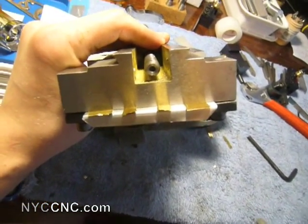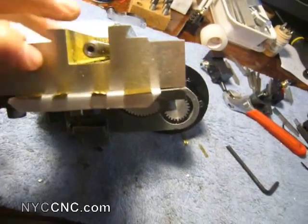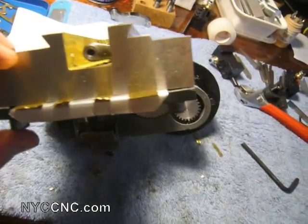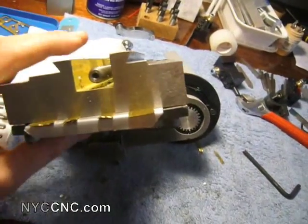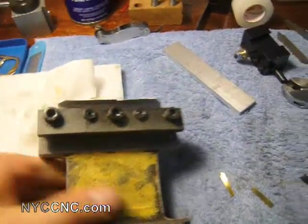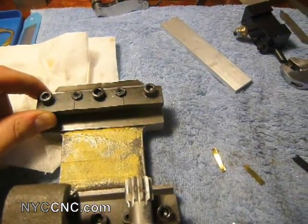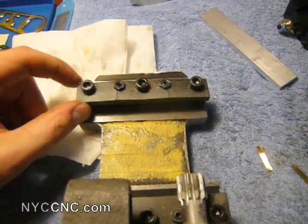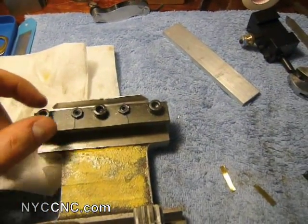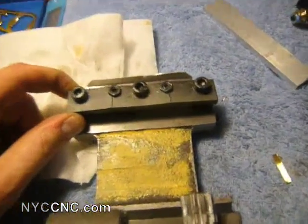I slipped the piece of aluminum shim in and then slid in two pieces each of 3-thou shim stock, which I thought would give a good starting height to experiment with — and this is a failure. As I was tightening it down, I cracked the back piece. I remember reading on one of the forums that this is actually prone to happening. So I'm going to have to go back to the drawing board — I'll probably end up remilling this piece, but I need to do a little research. I'll keep everyone posted.